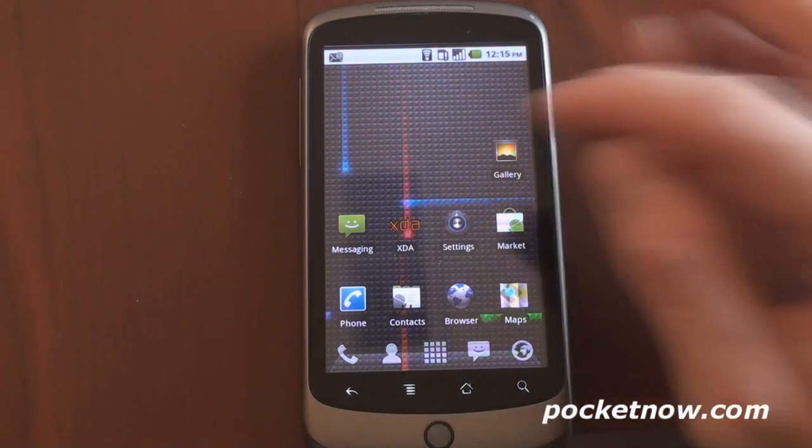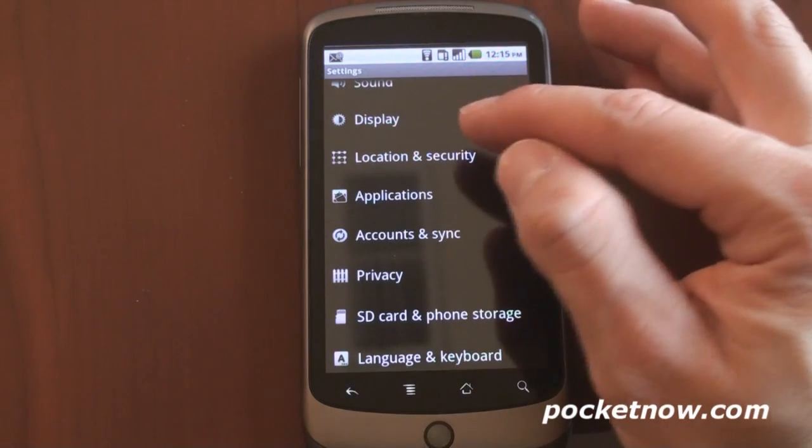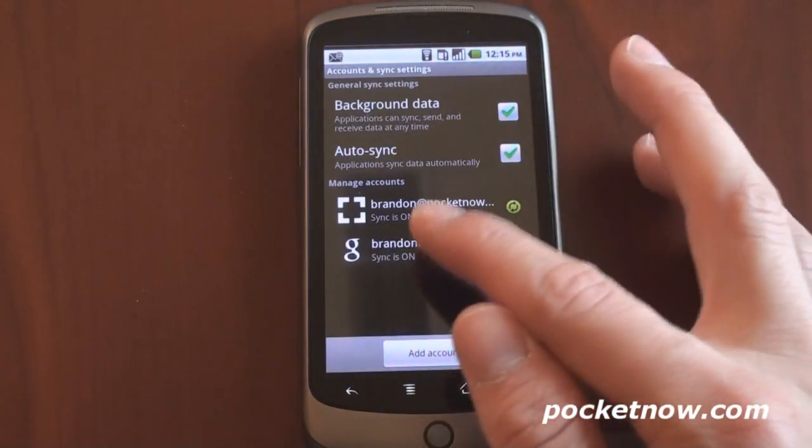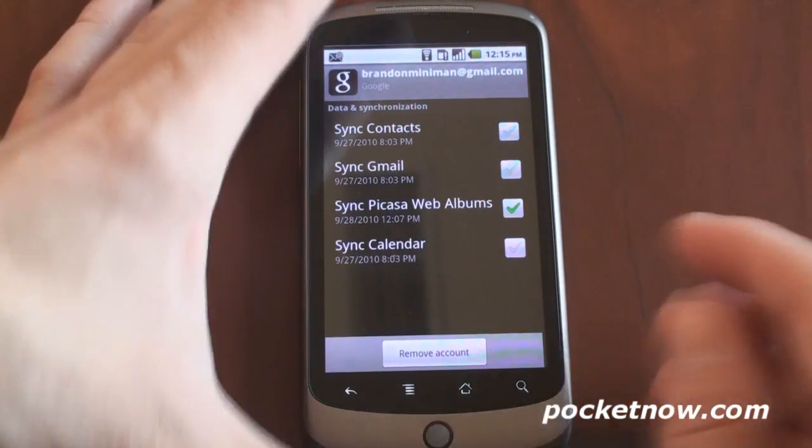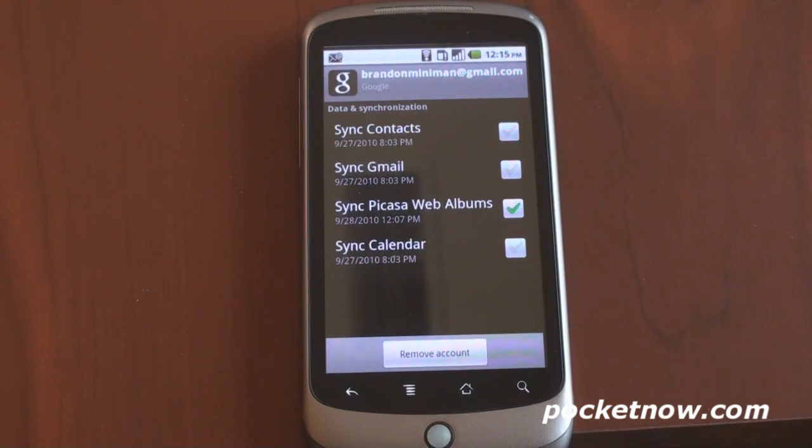The setup for this is super easy. If you go into settings of your Android 2.1 phone, and you've already added your Google account so that you can download applications from the Android market, you have this item here called Sync Picasa Web Albums. Using your Google account and logging onto Picasa Web, you can upload photos and have it sync with the cloud, and in turn sync with your device. Also, if you're using Picasa, the desktop application, which is free, you can do one-touch upload of your pictures to the cloud, which makes it a lot easier.